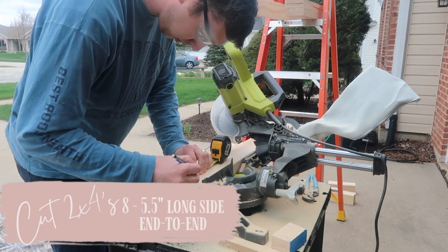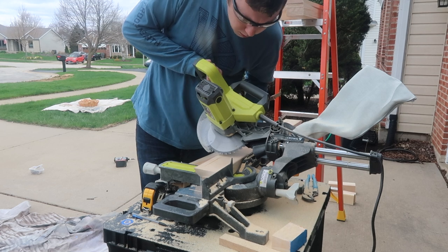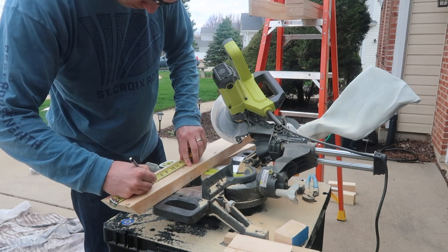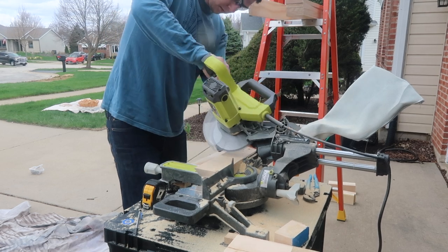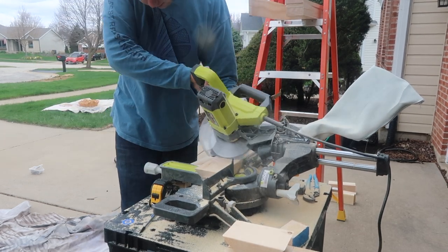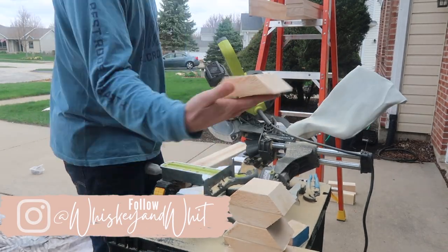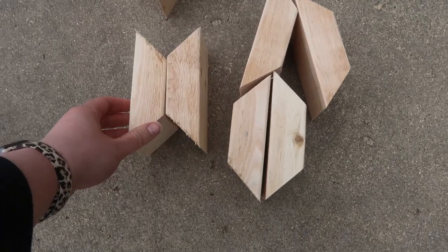The next cut is to take the remaining pieces of two-by-four and cut eight pieces that are five and a half inches long, long end to long end. You're cutting these with 45-degree angles: cut a 45-degree angle on the piece, measure five and a half inches from the long end, then cut the other angle. An easy way to continue is after you cut one piece, flip it over, measure five and a half inches, and keep flipping — that gives you the alternating angles. Alex was able to crank these out pretty quickly.